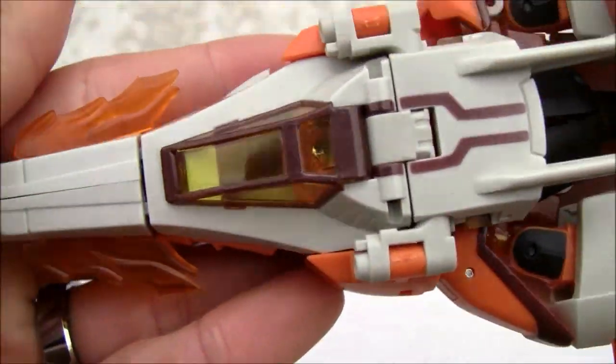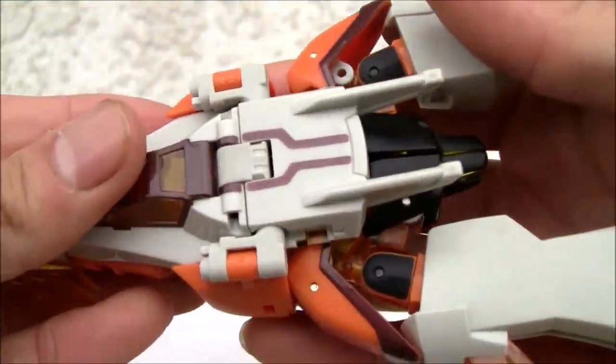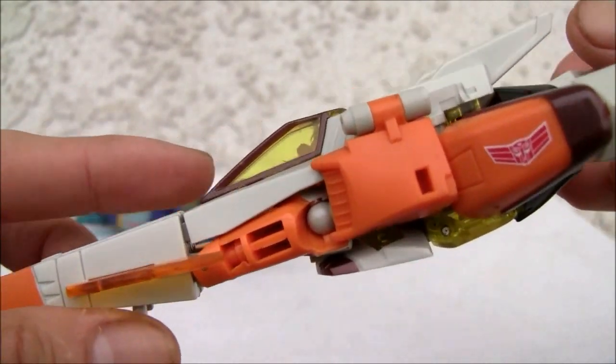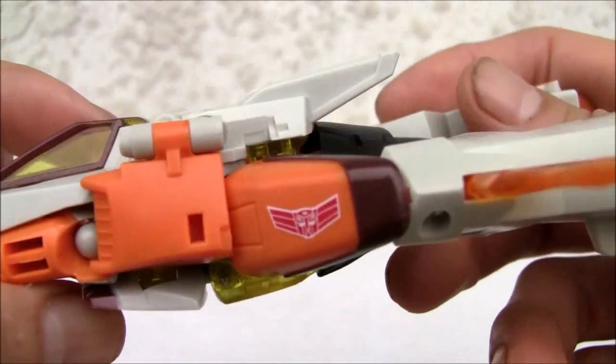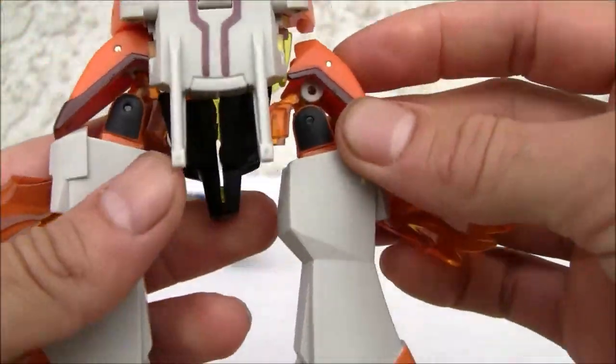I think the colors are so much cooler on this guy. You've got that cream color — eggshell white, off-white, whatever you want to call it. I like the orange, I like the translucent amber. There's a cockpit that reminds me of the fighters from Star Wars.